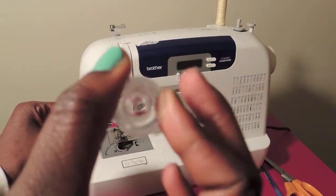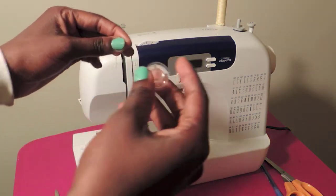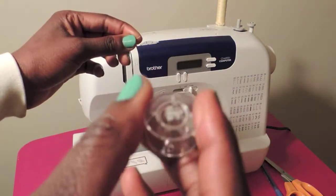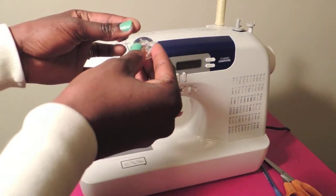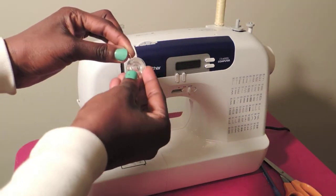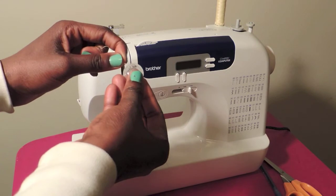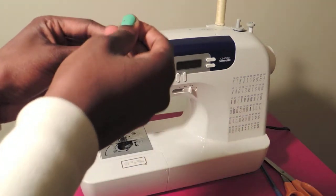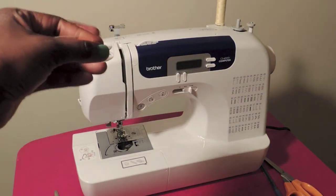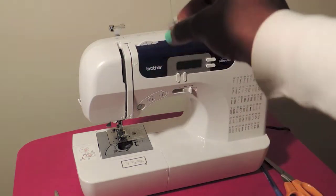Grab your bobbin — there should be three holes but only two of them have an opening. Hold it in an upright position and then from the bottom you're gonna insert the thread upward. The hole is relatively big, so it's not hard to do. From bottom up, just pull the thread through and make sure you keep holding on to it.